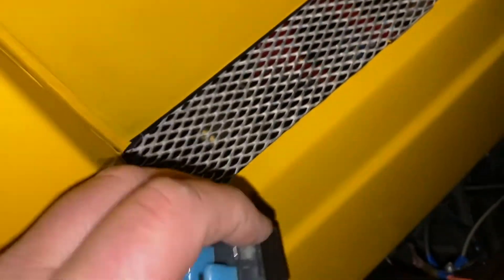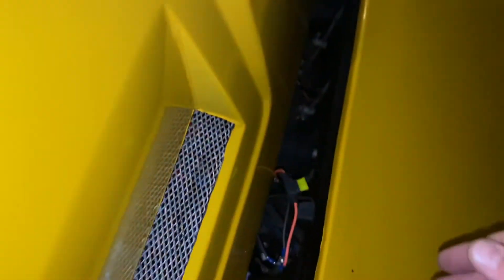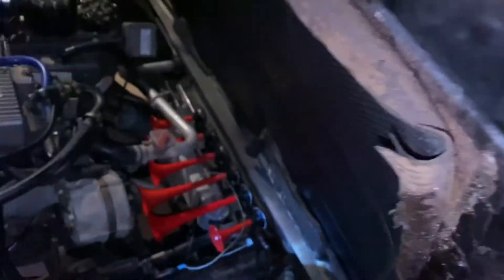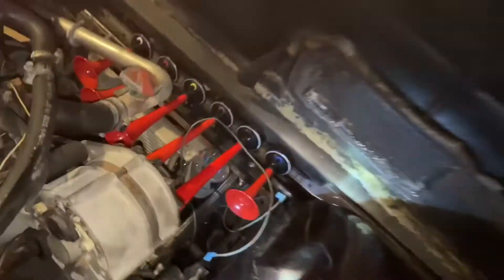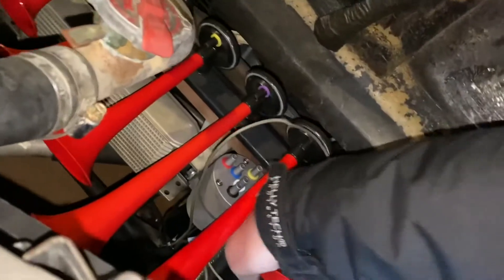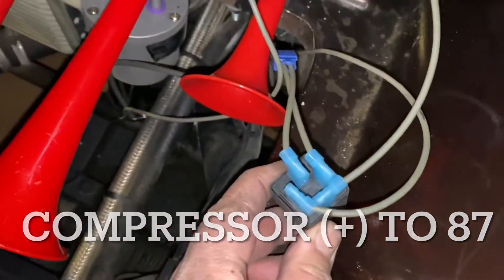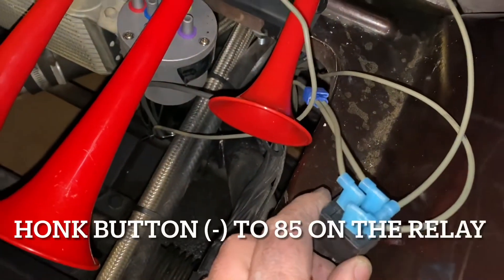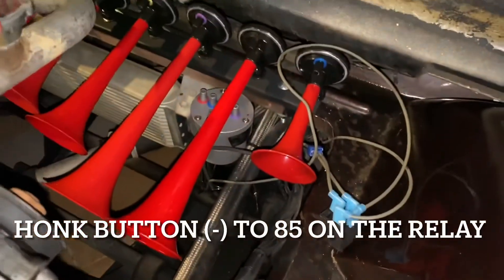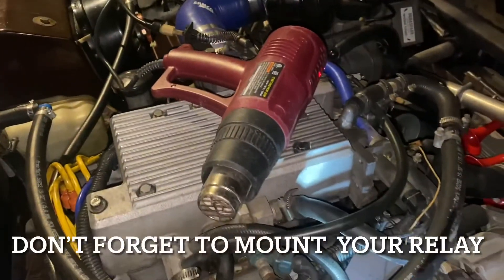Pass the wires back under the hood and you are ready to connect. Connect your positive wire from the air compressor to number 87 on the relay, and the last horn wire to number 85 on that relay. Don't forget to mount the relay and you are ready to move on.